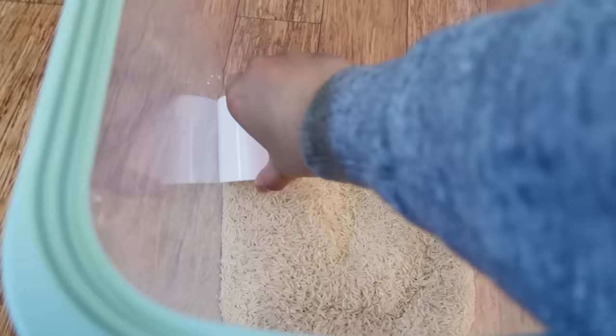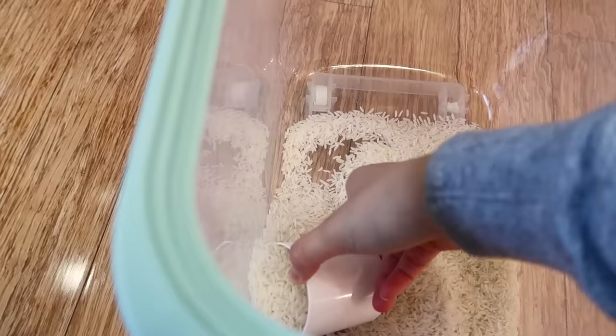The next thing we're making is something called Spam Musubi, and this is what we need. We'll be needing rice, a sauce mix for when we grill the Spam, and nori sheets. The first thing we do before anything is get the rice cooking.